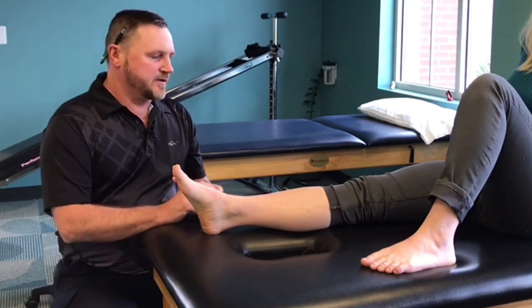Today we're talking about iontophoresis, which is used to help reduce inflammation and pain. It also helps with major diagnoses we see here at Biomechanic Physical Therapy, such as fasciitis, bursitis, tendonitis, osteoarthritis, and rheumatoid arthritis, to help decrease pain and inflammation in the joint.